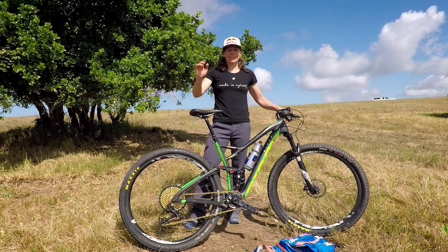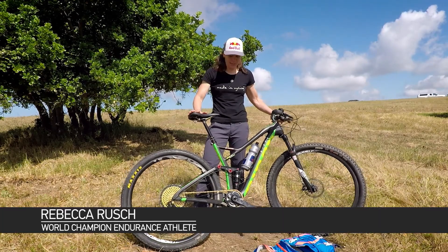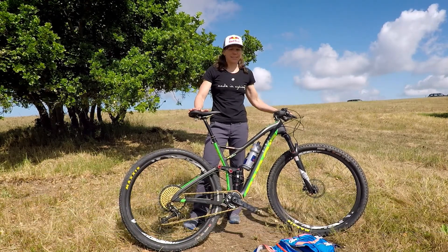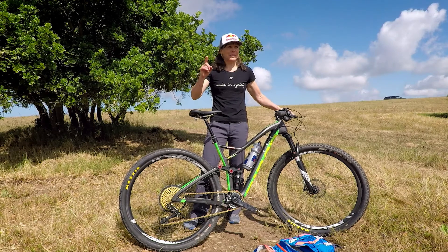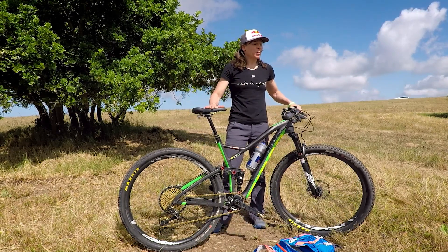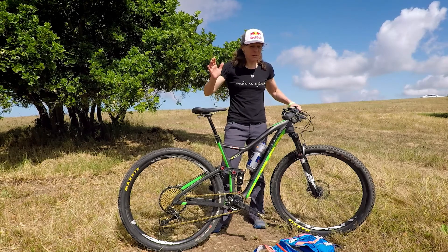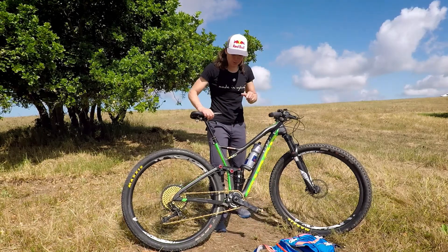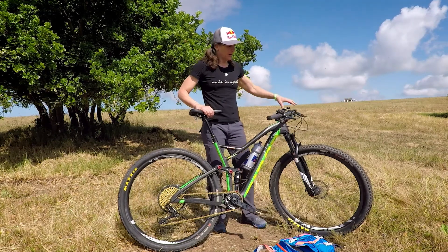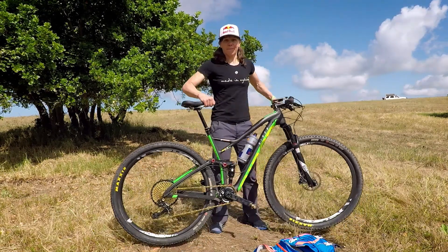All right, hi everybody, Rebecca here. Today we are going to change a flat tire. Flat tires are part of mountain biking. I will say maybe I jinxed myself, but I haven't had a flat tire in more than a year, which is pretty cool. Anyway, you've got to know how to change one, so we're going to go through the quick steps. Super easy, it's not a big deal. You should always ride with tire flat-changing gear, even if you run tubeless, which I do.